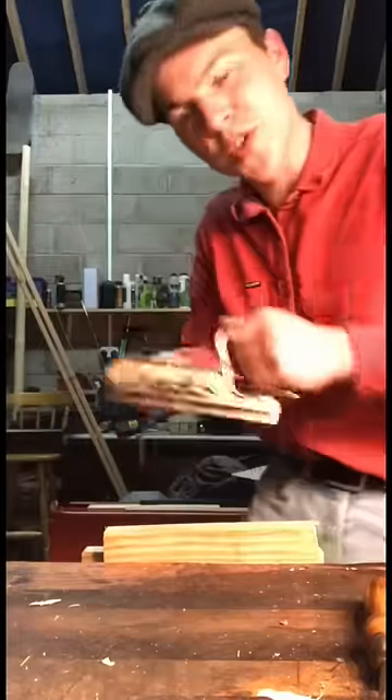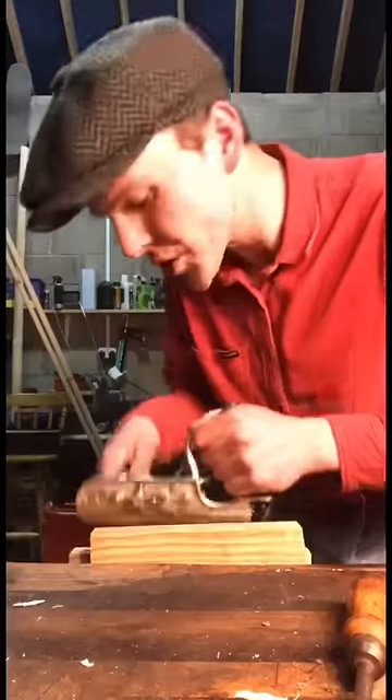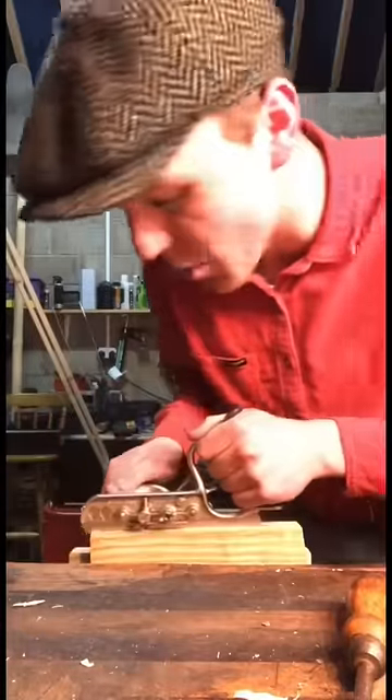I have a bit of wood here and I'm going to use it to cut a groove along the middle of it. When cutting grooves it always helps to start at the end of the board and walk backwards.